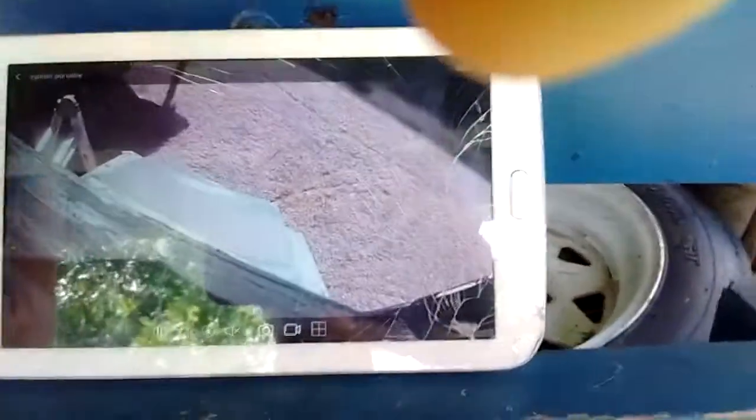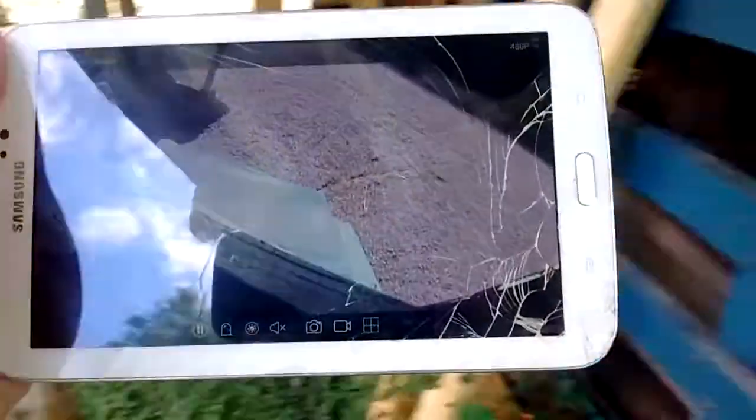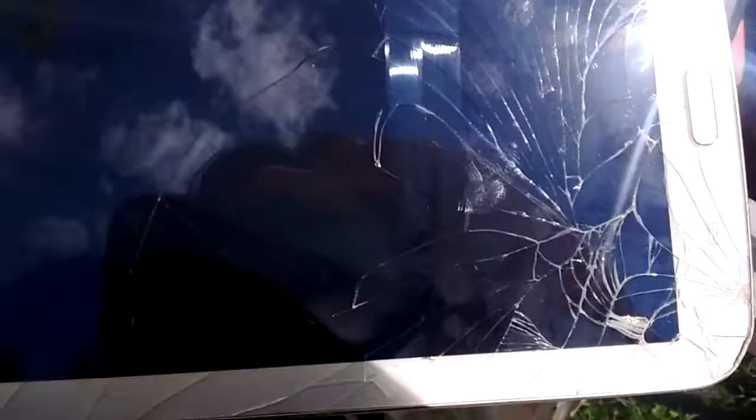Oh, here it is. It's a little awkward and a little twisted, so we'll just go back up there and make some adjustments.